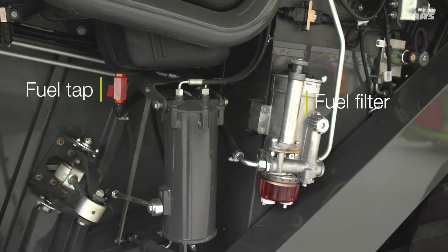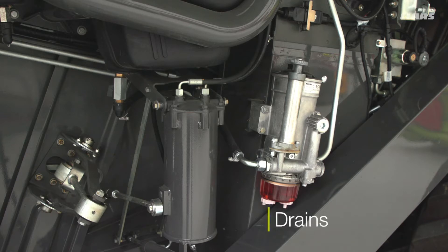In front of the ladder you have the fuel filter and the fuel tap. When you are having a look at your machine, if you see any water in the bottom of the fuel trap, please drain it. Sometimes if you see the fuel is slightly opaque, this might mean you've got water dissolved within the fuel — this is the biofuel content, as it does dissolve a little bit of water.